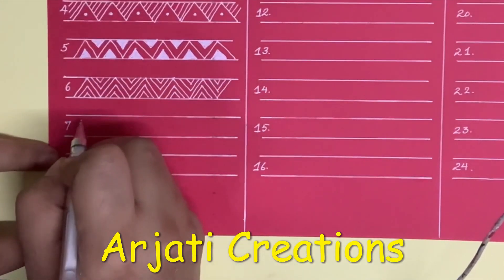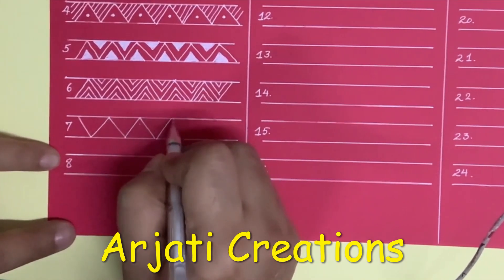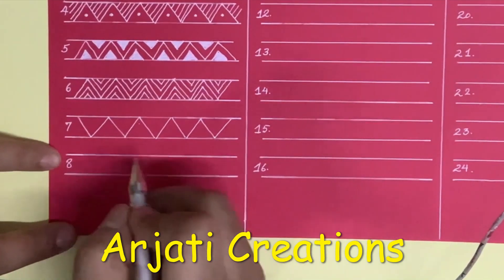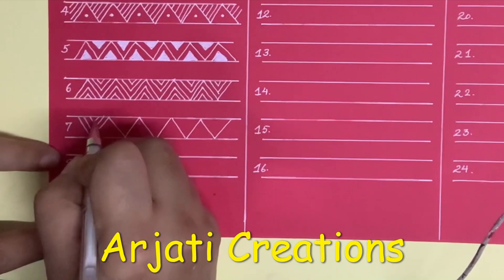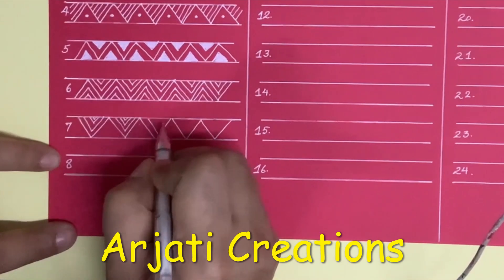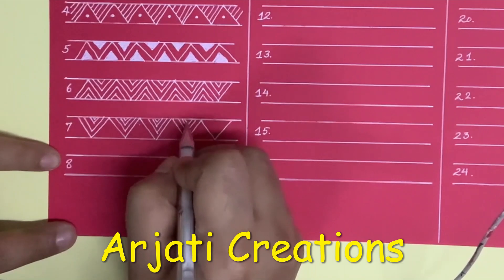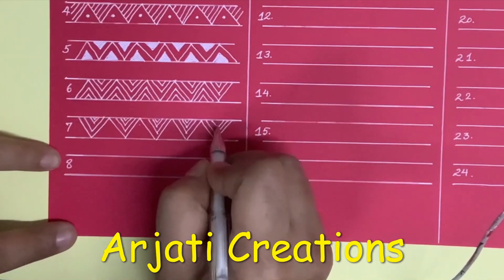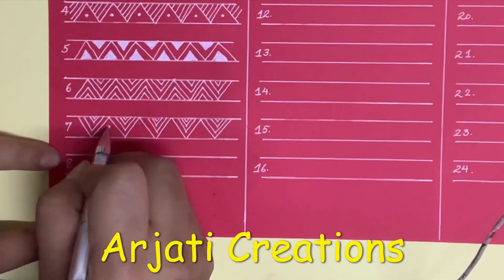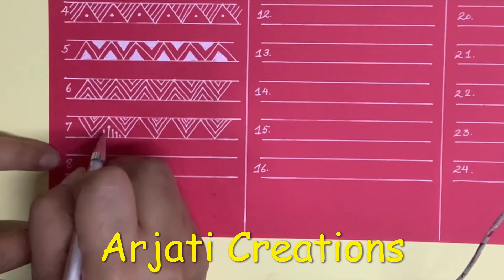We are going to do another form of border. In this, in the upper part I am going to draw triangles inside triangles. Here I am going to draw my line — the center one is going to be thicker and it is going to be in a triangle shape but in the line form.